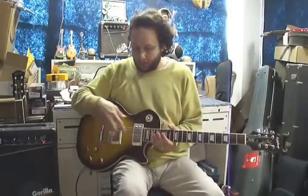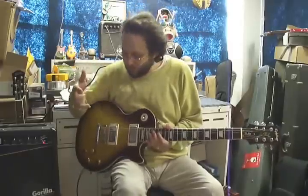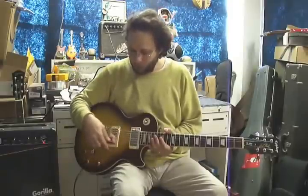I had a client bring me this Epiphone Les Paul. He wanted me to wire a pair of Seymour Duncan Jimmy Page pickups — the Whole Lotta Humbucker pickups — and he wanted me to wire them each to their own respective push-pull volume pot so that way he could split the coils.